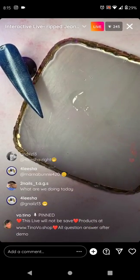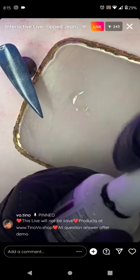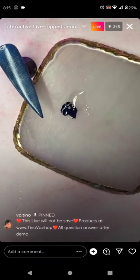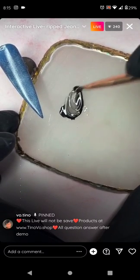Get some black polish out and mix it into a sheer black — that's how I'm going to do the shadow. I'll mix black and clear together, not all the way clear, just a semi-transparent color. Later on I'll have a black stained glass gel which will save more time.